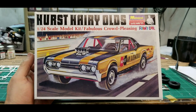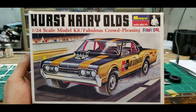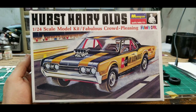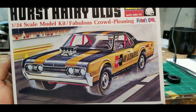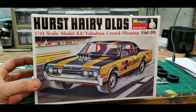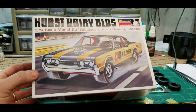Hey everybody, welcome back. Got a unique kit that I'm about to start building - this Monogram Hurst Hairy Olds. It's not as old as you think it is, but it does have some age to it. It's a 442 with two engines in it. I want to thank Mark over at Hobby Nut Models - he sent me this kit. He doesn't have this one for sale because this is just one he came across and said, hey, would you like to build this - and of course I would.